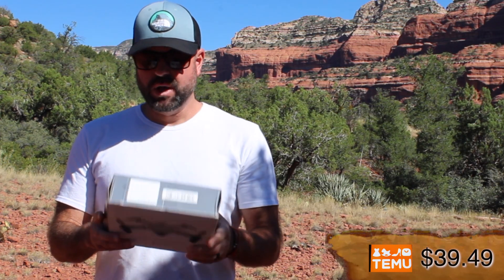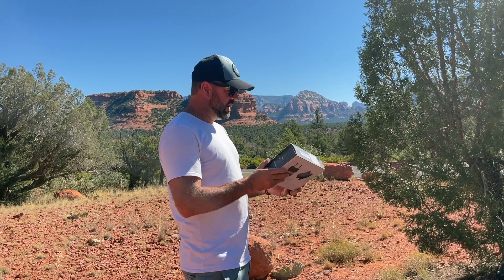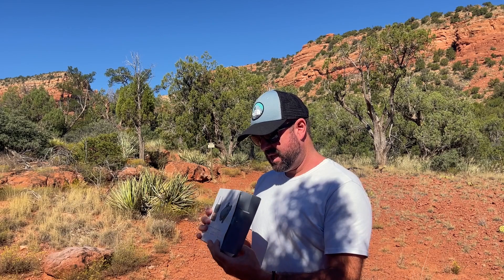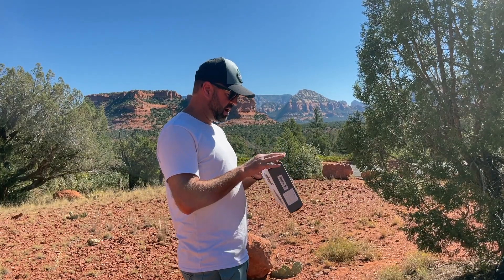I am here to give it a shot. I'm really hoping it is as good as it says, because this would be a great Christmas present for the kids. We're gonna get this thing in the air and see what it does, how it flies, and how the quality of the camera looks. Let's check out what's inside the box.